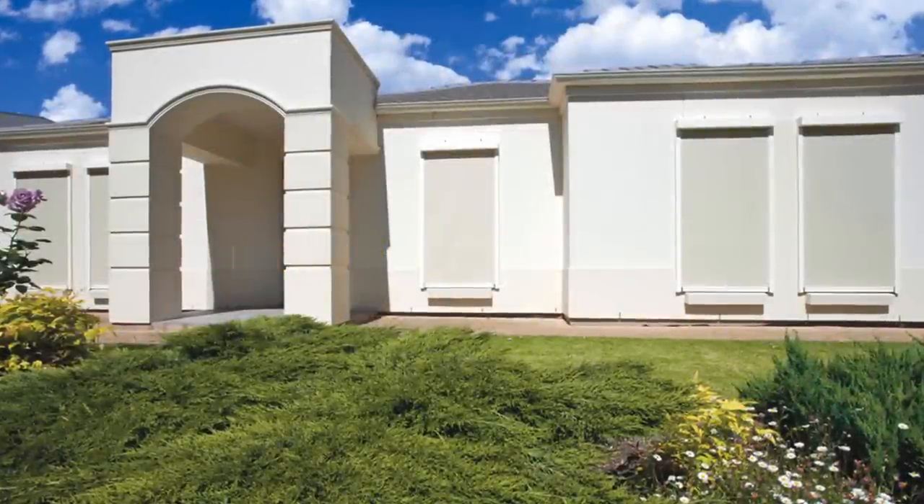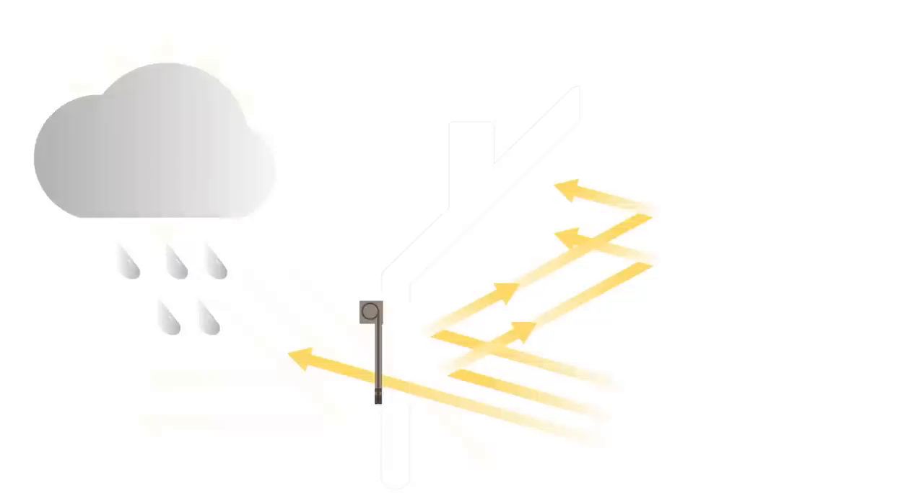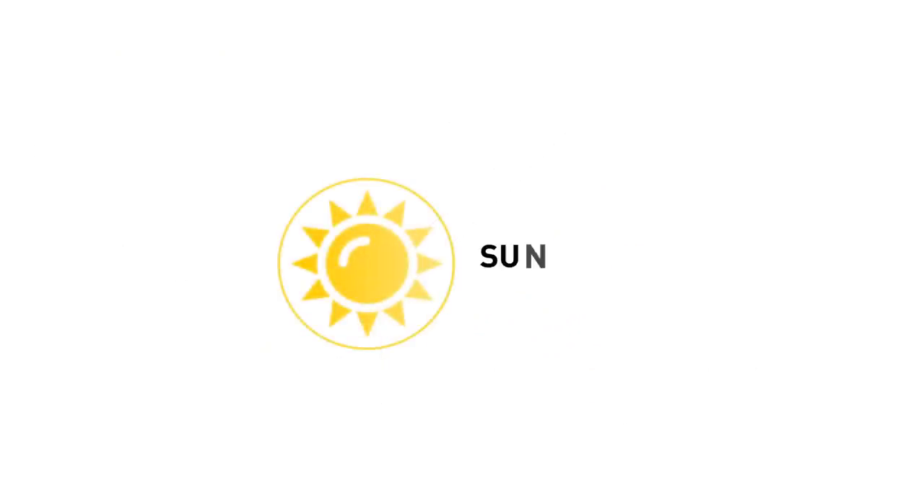Zipscreen outdoor blinds can be extremely effective in reducing heat gain by as much as 85%, reducing the cost of running your cooling system. In winter, Zipscreen locks in heat, keeping you warm. In addition, the Zipscreen system offers protection from the sun and UV rays, extending your entertaining areas.